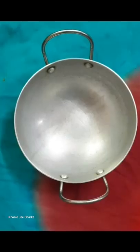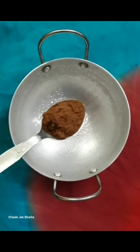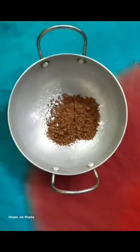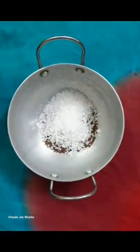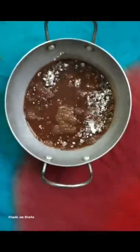Today I have made chocolate sauce at home. For that, you have to take 1 tablespoon of corn flour, 2 tablespoons of cocoa powder, 3 tablespoons of sugar. After that, put 1 cup of water and mix it well.